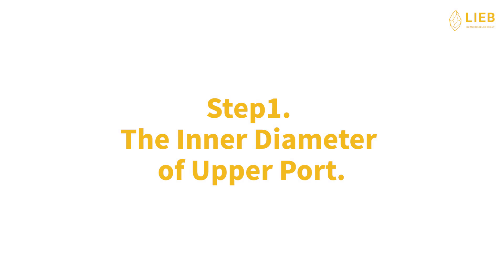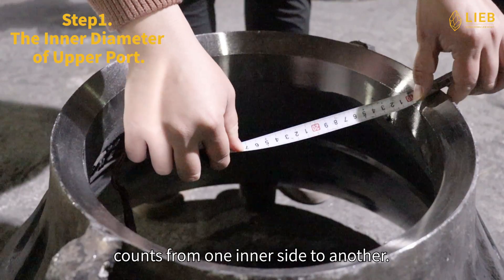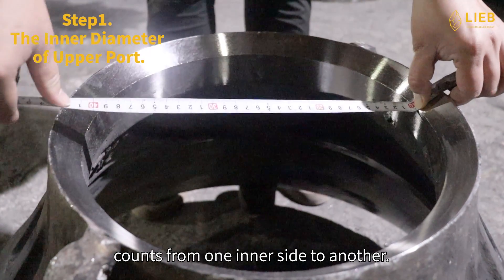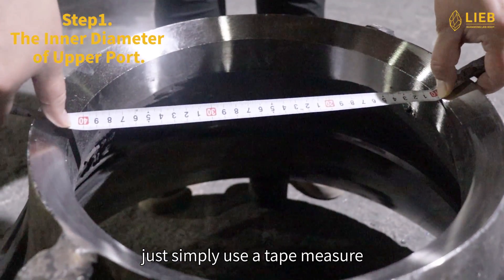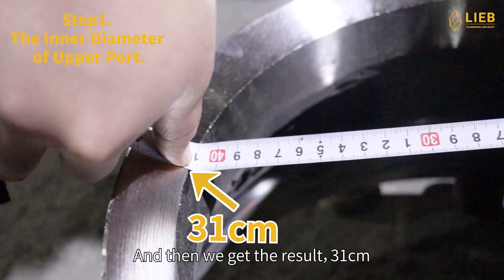Step 1: The inner diameter of upper port. The inner diameter of upper port counts from one inner side to another. In this step, just simply use a tape measure. And then we get the result: 31 cm.